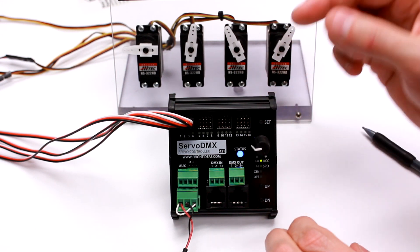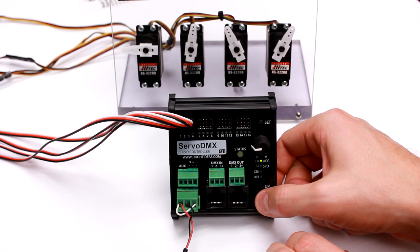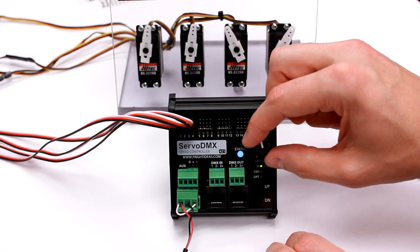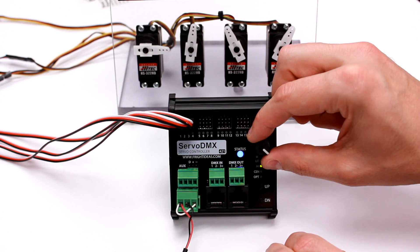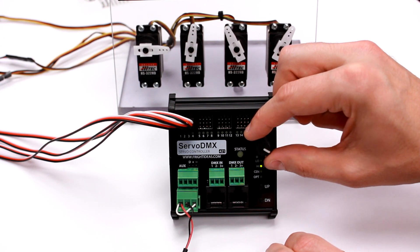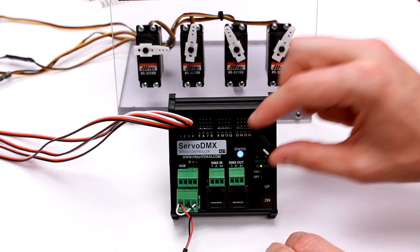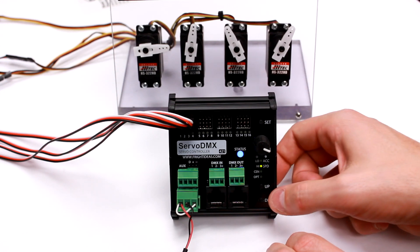I'll make it approximately horizontal and set it there. Now I'll press down to go to the high limit. I'm going to change it — I'll make it horizontal the other way. That's actually too far; you can hear the servo buzzing if you go too far. So I'm going to back it off a little bit and set that as the high limit.